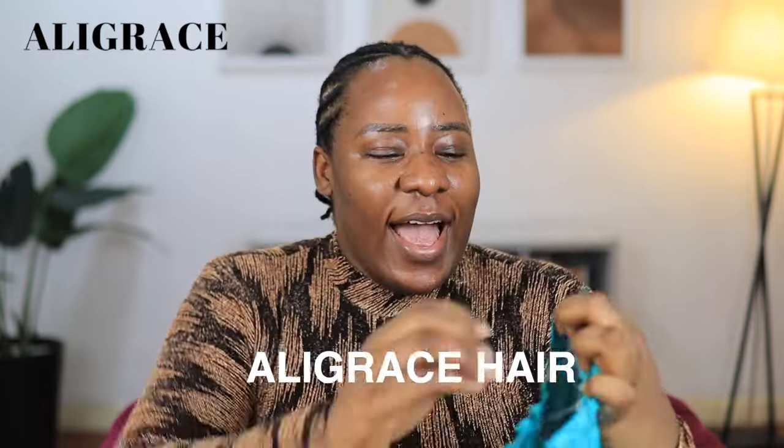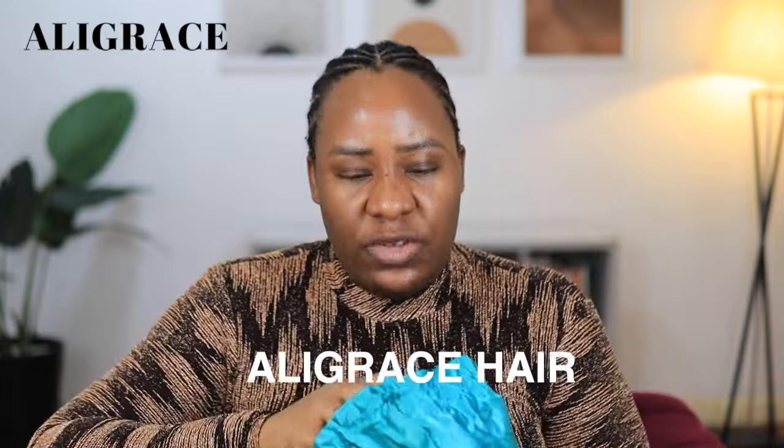Hi guys, welcome back to my channel! Christmas is coming and you need to slay this year. I want to recommend a wig for you to get so that you can slay for Christmas, and it is from Ali Grace Hair.